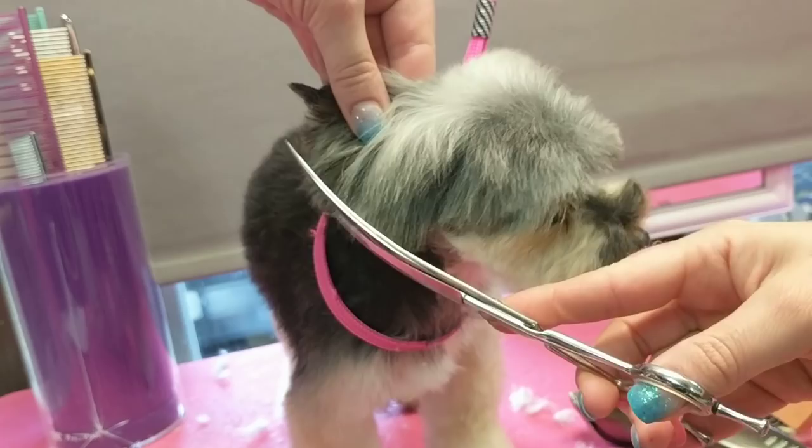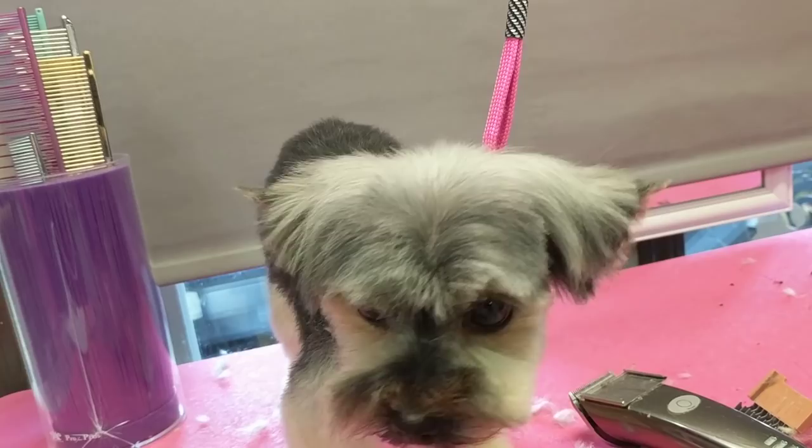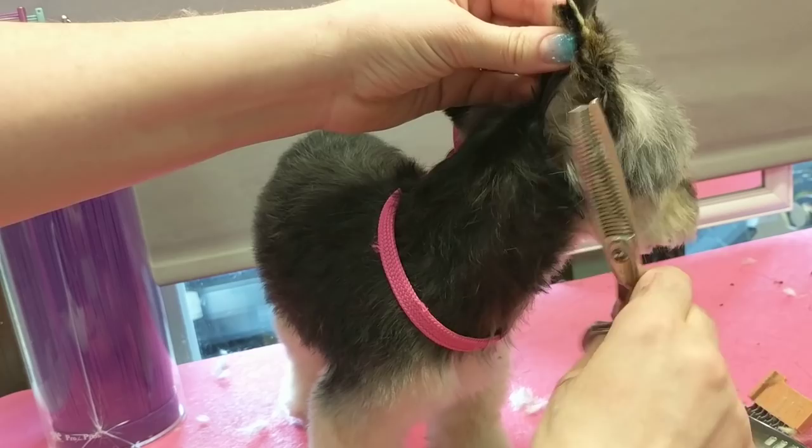That's too heavy on the bottom. You can see how where I've cut it shorter is a bit longer in front, so I'm just going to layer that a little bit. You will change that according to the look.